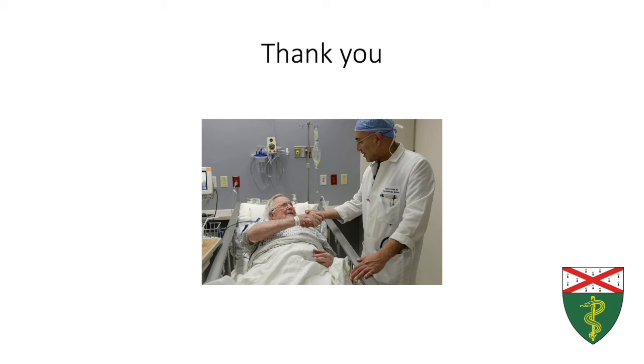Thank you very much for your attention and for watching. See you next time.